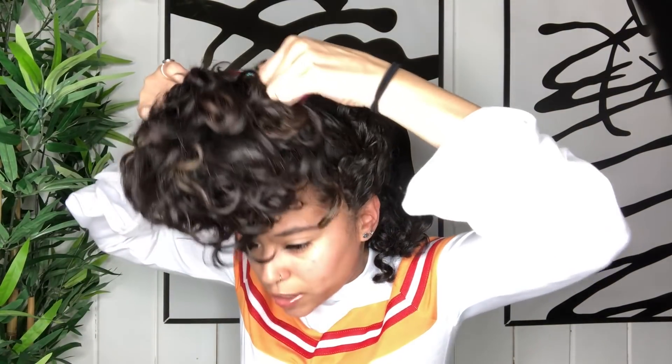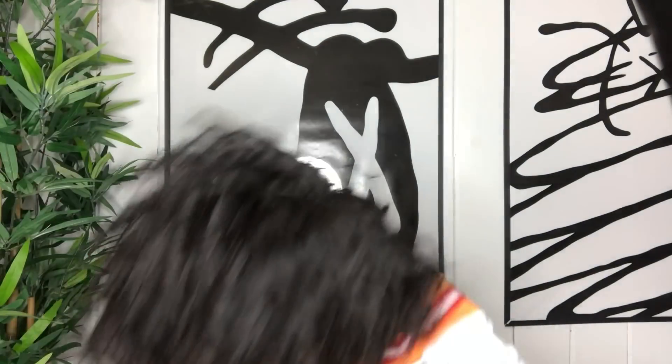Then I'll gently remove my scrunchie. If I need to refresh, I'll refresh — usually just a little bit because the curls do flatten right here. I'll diffuse it a bit, but I'm going to show you guys that in another video.